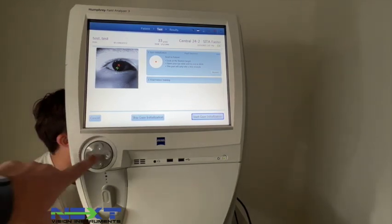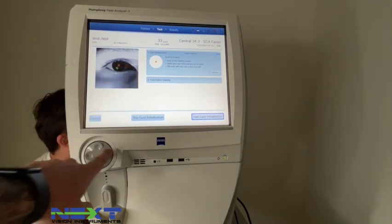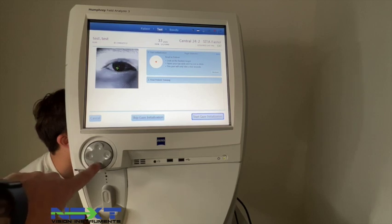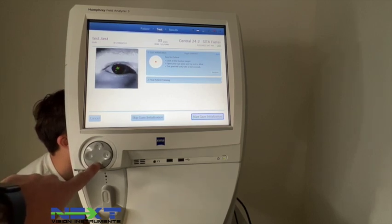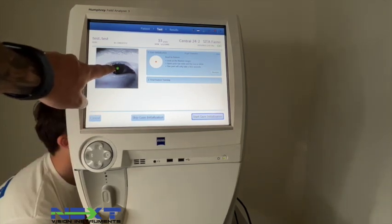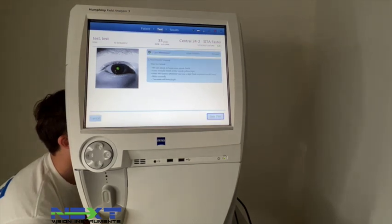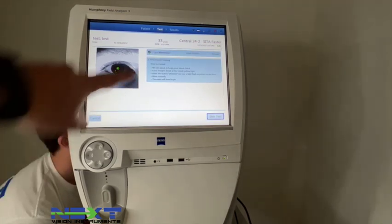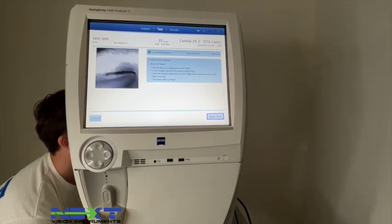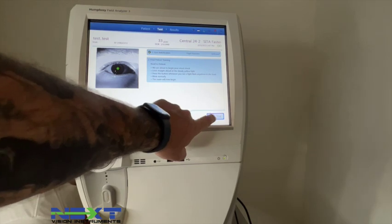When testing the left eye, their chin goes on the white side — the right side. After adjusting the table height, use the directional pad to move the eye alignment. We want the eye to come down a little and to the left until the cross turns into a star. Select Gaze Initialize and it will instruct the patient: look straight ahead at the steady yellow light, press the button whenever you see a flash anywhere in the bowl, blink normally — the exam will begin now.